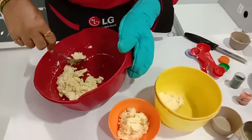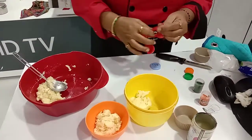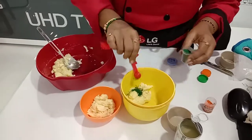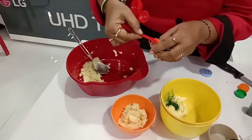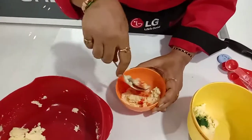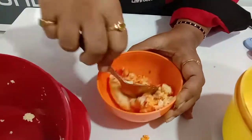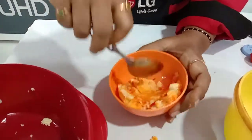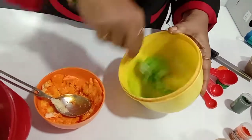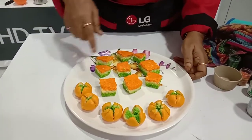We divide the mixture into 2 portions. To one portion we add green color, and to the other we add orange color. Mix each one well. Then place them together for the tricolor effect.